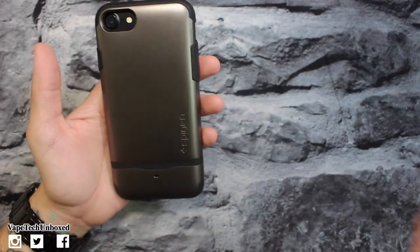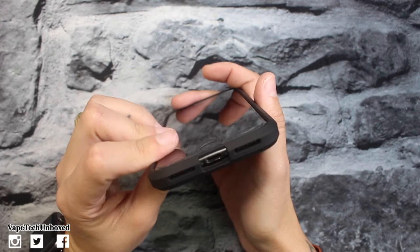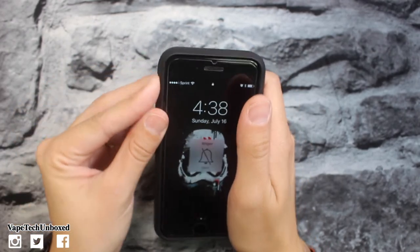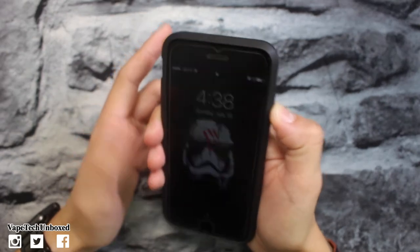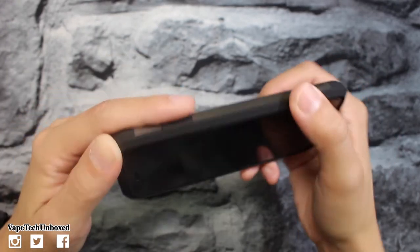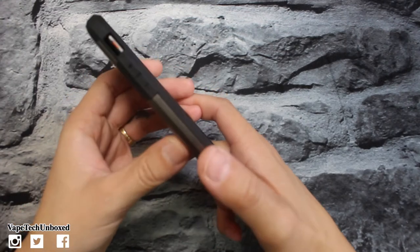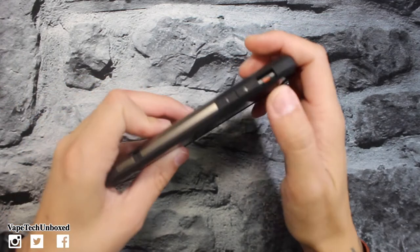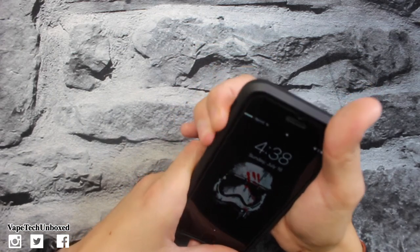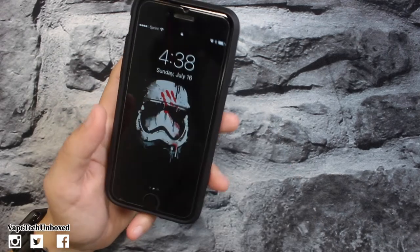It's very clean — just a little Spigen branding at the bottom. The cutouts are accurate, and you might be able to fit some third-party lightning cables in there. There's a really large opening for the volume rocker. The buttons are very clicky, tactile, and raised off the case. The power button is labeled 'PWR,' and the volume buttons have plus and minus on them. The plus button is a little stiffer, but the minus is super clicky.